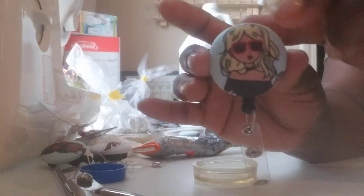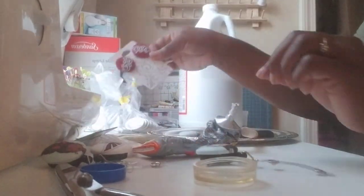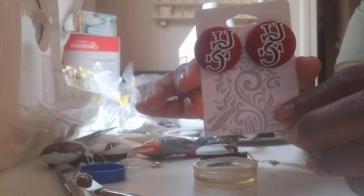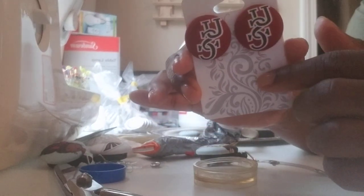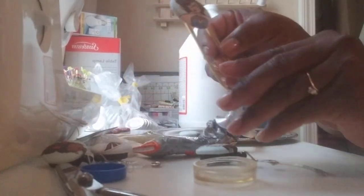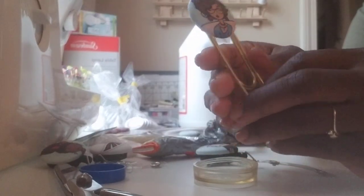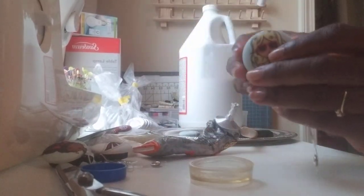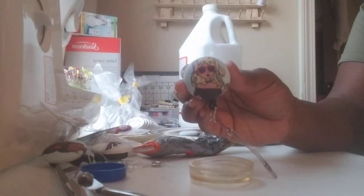I've also made earrings using these buttons — it's called a cover button kit or flat back button. I just put an earring post on the back using the same concept. You can also make paper clips like jumbo clips for your planner or use them as bookmarks. I hope this was helpful — leave a comment below, like and share this video, and please subscribe to my channel. Thank you and have a great day!